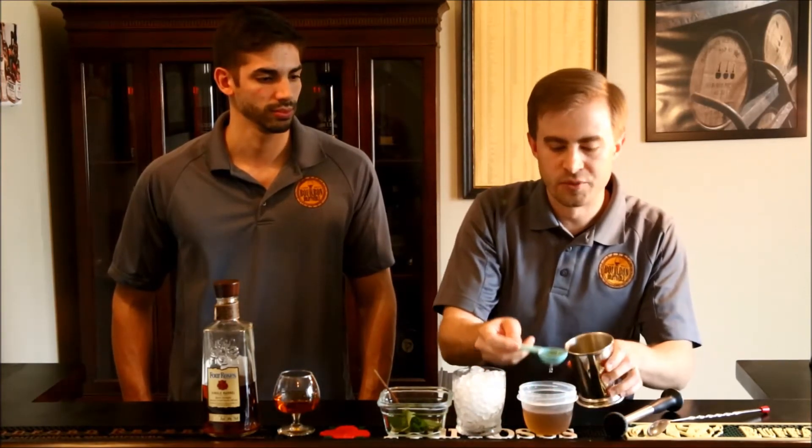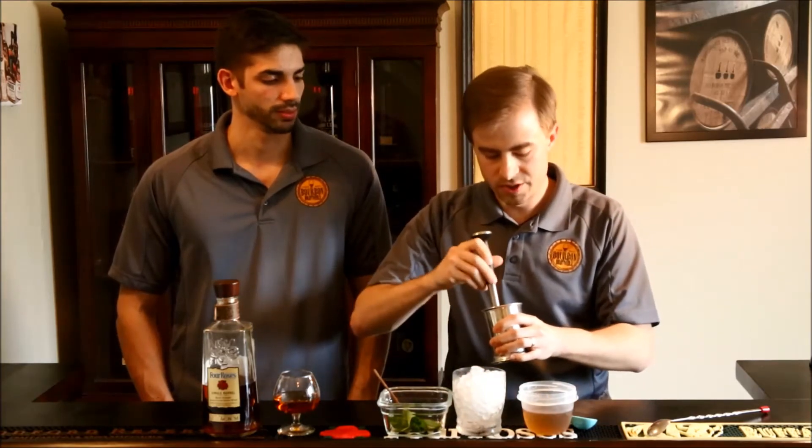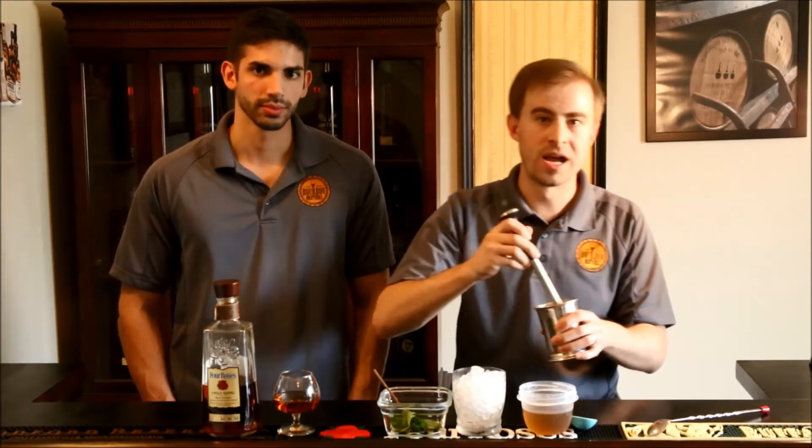Then we're going to add the simple syrup next. For this, we're using a pure cane sugar, which is why it's a little bit brown. The simple syrup is a one-part water, one-part sugar — the standard recipe. One thing you may not know is one tablespoon equals half an ounce, so we're going to add half an ounce of simple syrup there, giving it a little bit more muddle to make sure we're getting all the flavor out of the mint leaves.